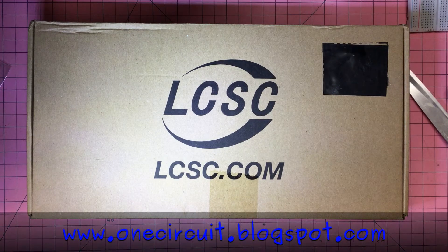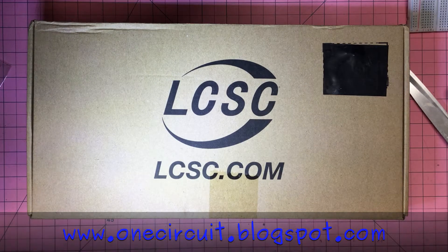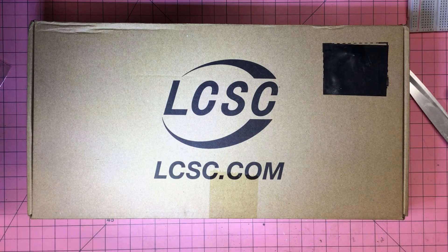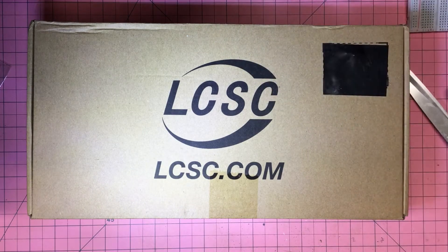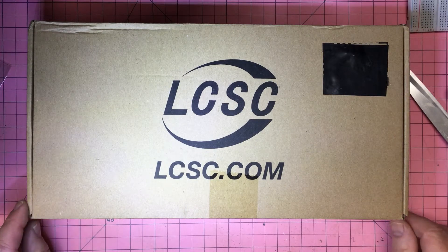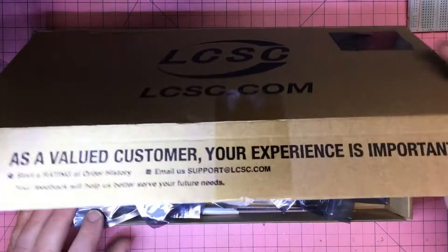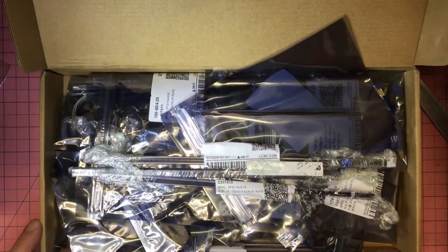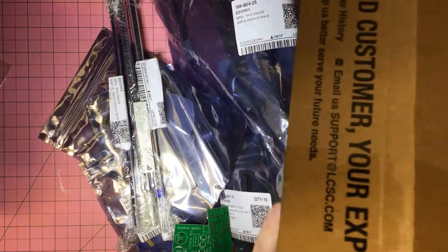I wonder where this one is from — oh yeah, LCSC. The two main places I get stuff from are LCSC and AliExpress. Sometimes AliExpress doesn't have what I want, or it's a matter of price or delivery. This is an LCSC order — in fact there are two orders crammed into one box. So many goodies.